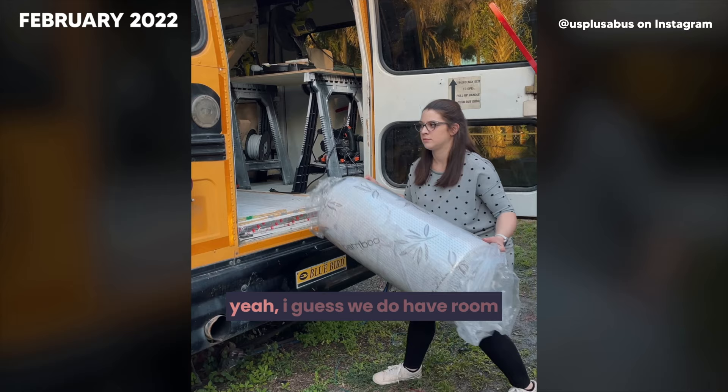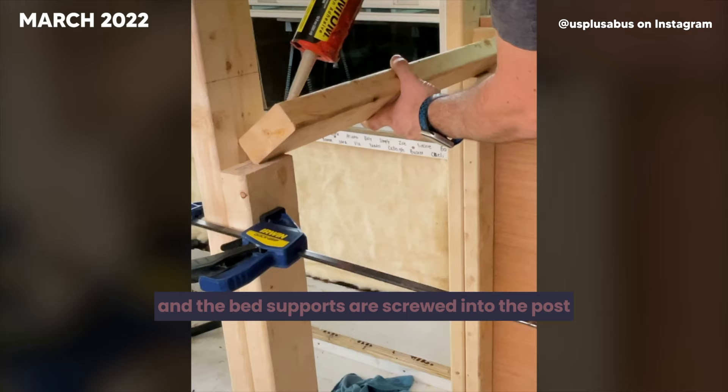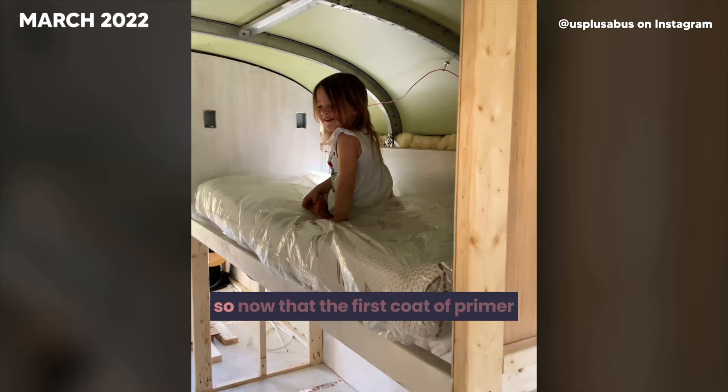This week we're destroying the old couch build to start fresh. It's time to build the bunk bed — the main posts are screwed into the floor, the wall, and into the metal ribs of the bus. The bed supports are screwed into the posts and joined using joist hangers and corner brackets. Then it was time for the bunk walls — using a magnetic electrical box locator, we traced, cut, glued, and nailed the walls up. Now that the first coat of primer is up, should we paint the bunk walls or do wallpaper instead?